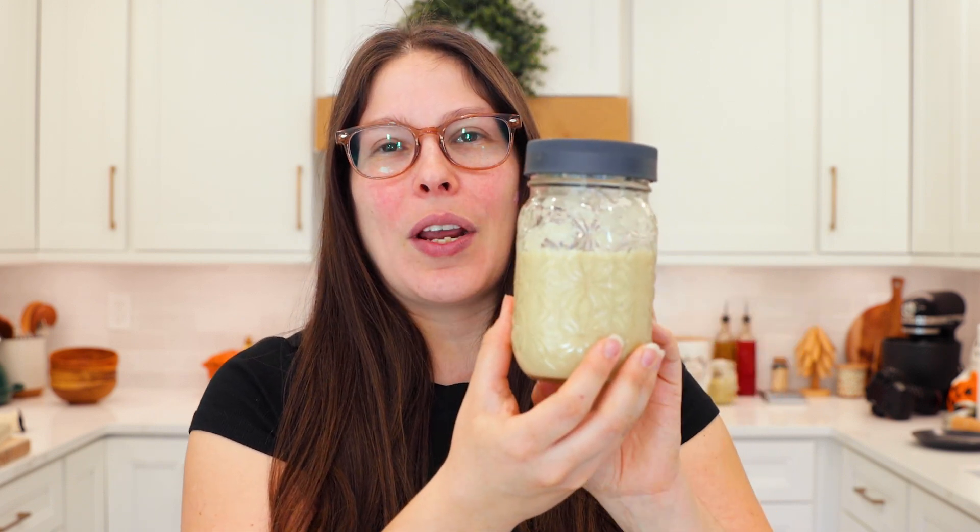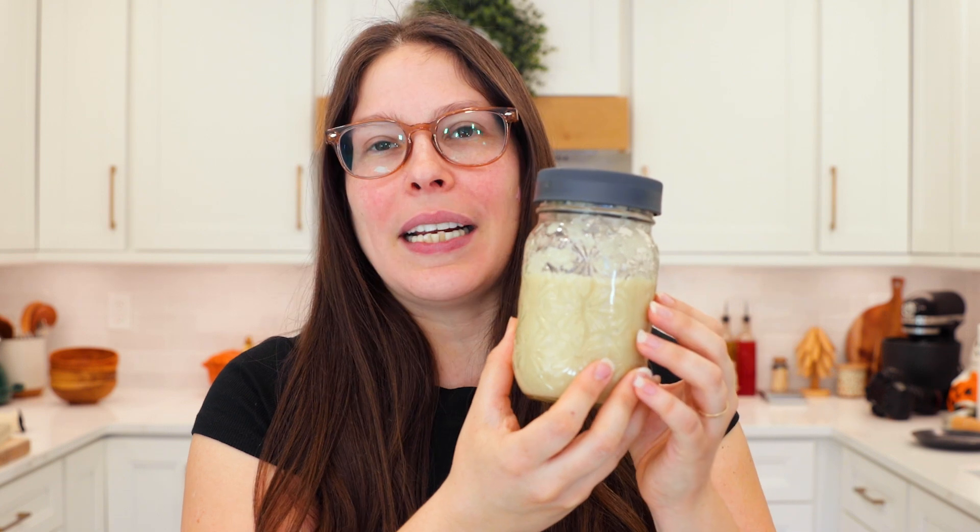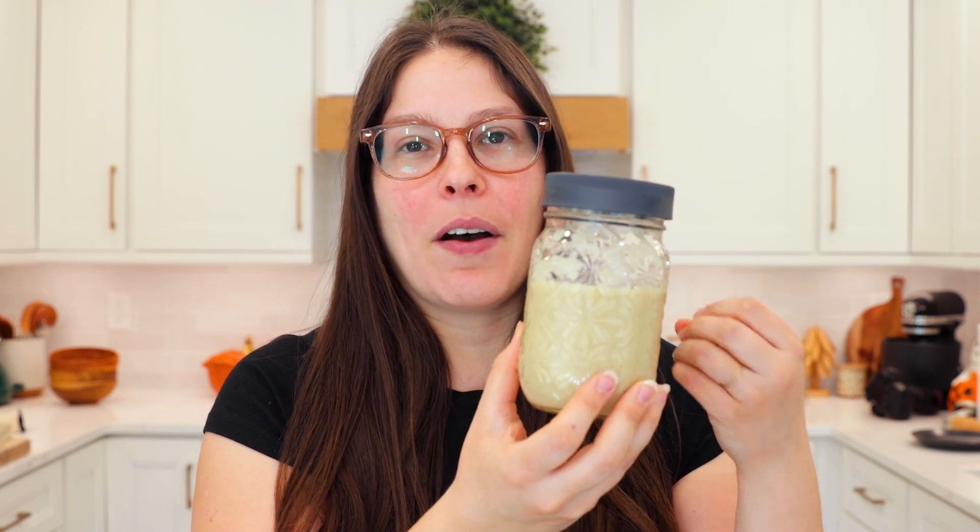Hi friends, my name is Courtney and welcome to my kitchen. Today we're going to be making cream of chicken soup. This is super easy to make and you can use this in place of canned cream of mushroom soup or canned cream of chicken soup.